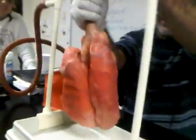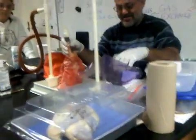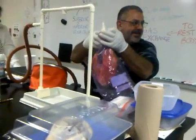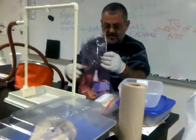Look at how it shrivels. If the lungs get so big when inflated, it means you can breathe in a large volume of air. That's why your ribcage expands — of course.